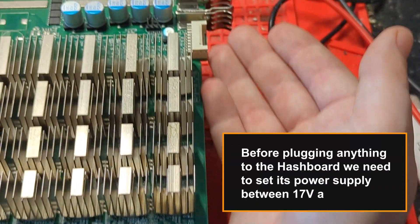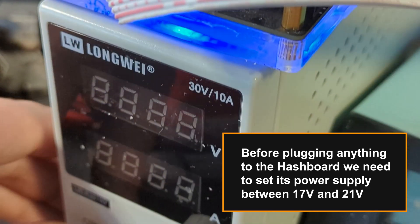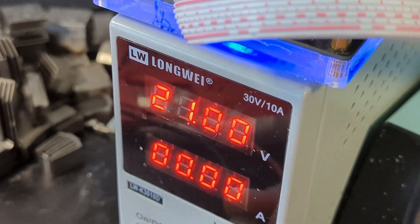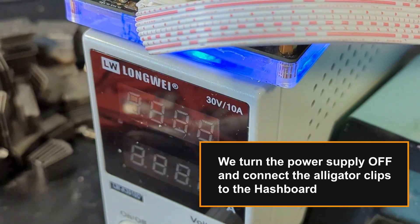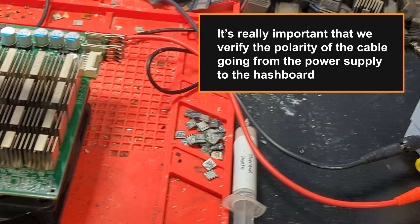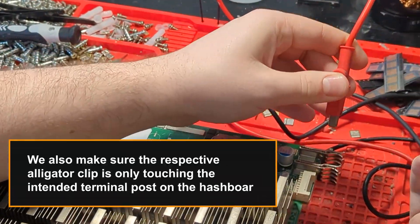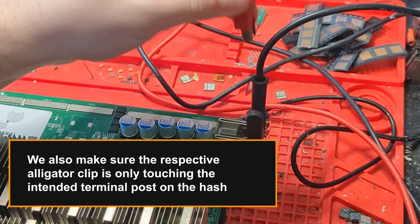Before plugging anything to the hashboard, we need to set its power supply between 17 volts and 21 volts. We turn the power supply off and connect the alligator clips to the hashboard. It's really important that we verify the polarity of the cable going from the power supply to the hashboard. We also make sure the respective alligator clip is only touching the intended terminal post on the hashboard.